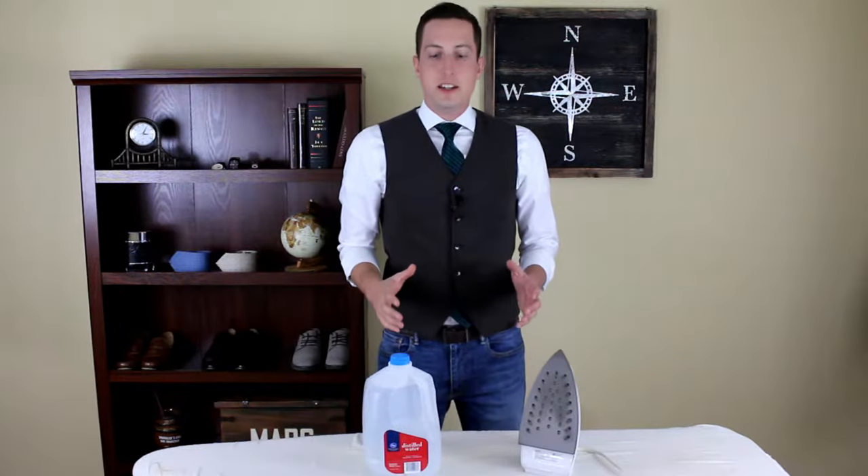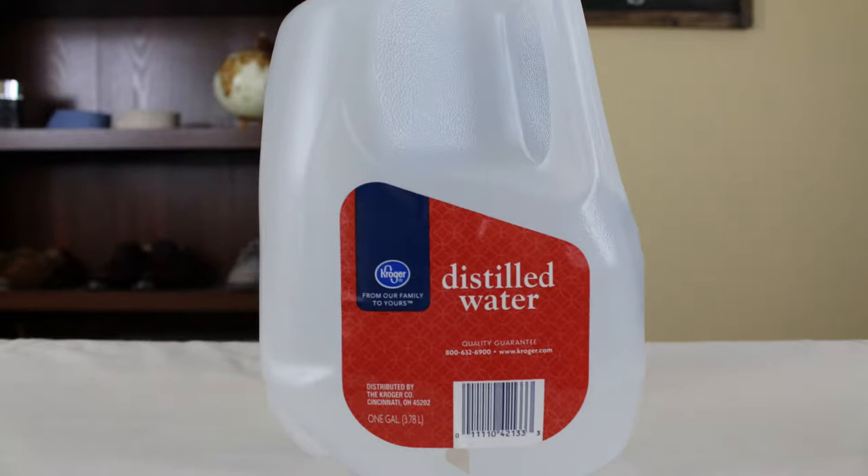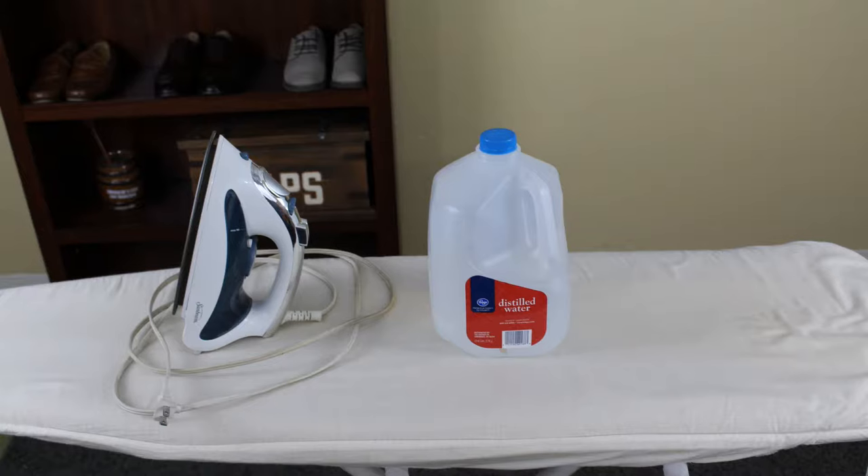First, you're going to need some distilled water, an iron, and an ironing board.